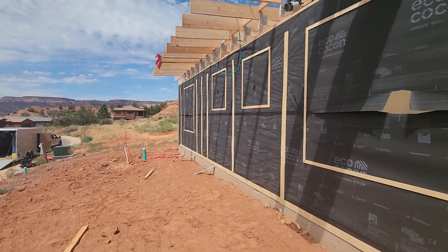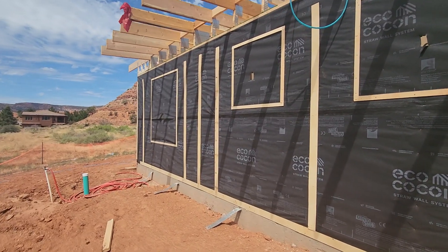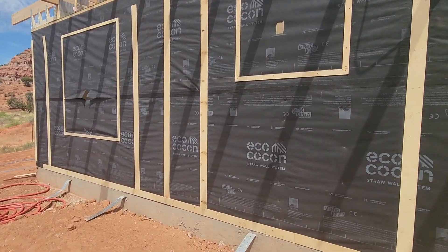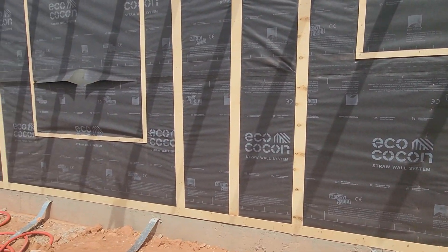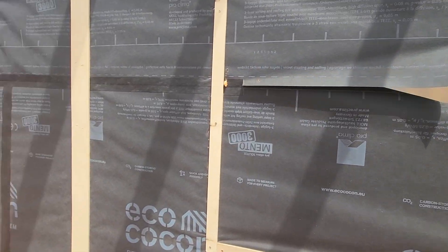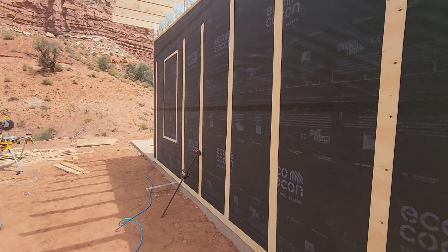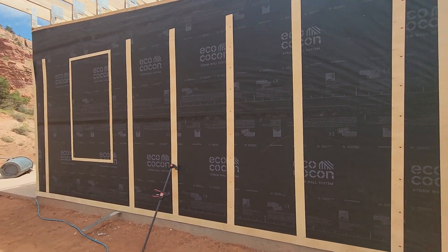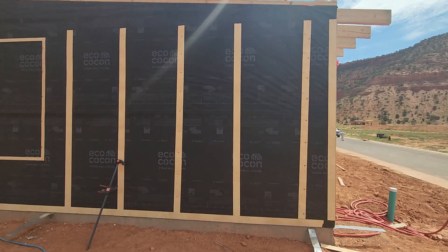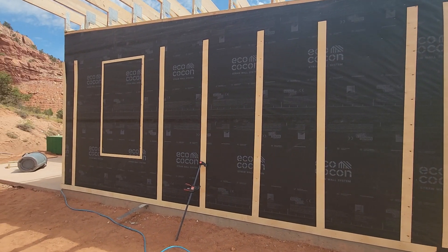Here's the Echo Cocoon House in Knob, Utah. Right now we're looking at the big steer of the panels, and the black stuff you see is going to be the rain barrier and the air tightness barrier.